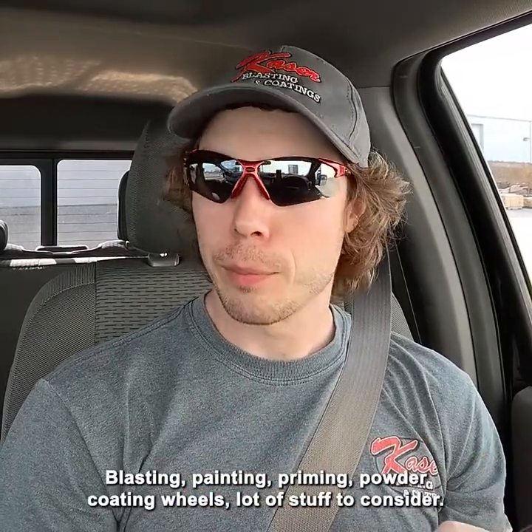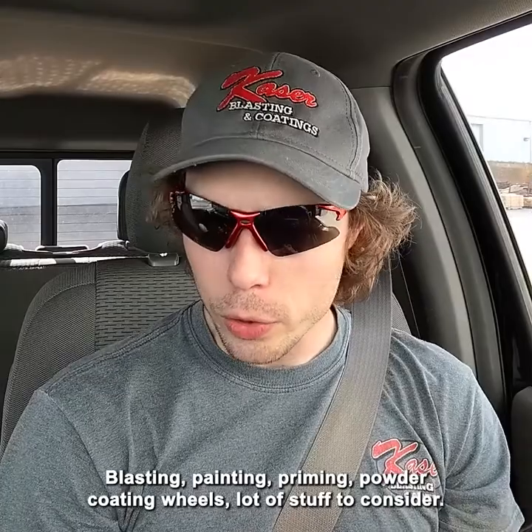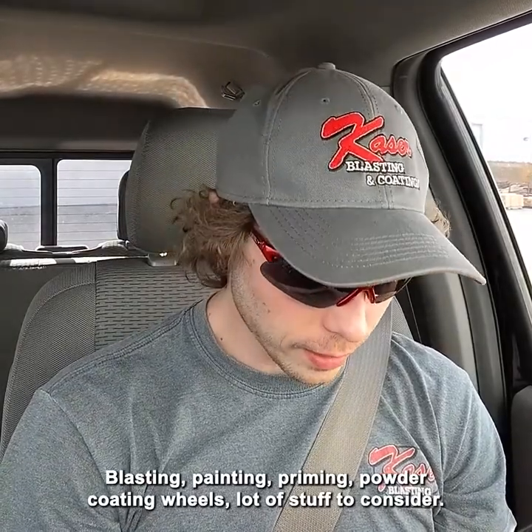Blasting, painting, priming, powder coating, wheels — a lot of stuff to consider.